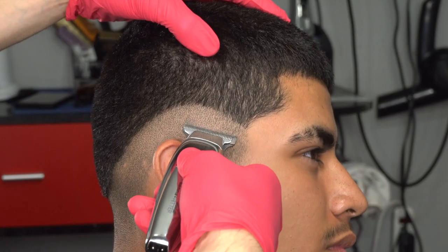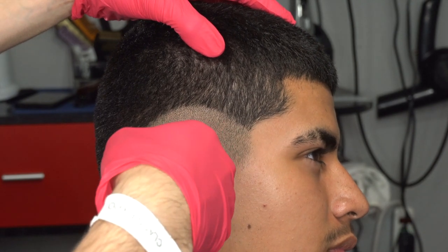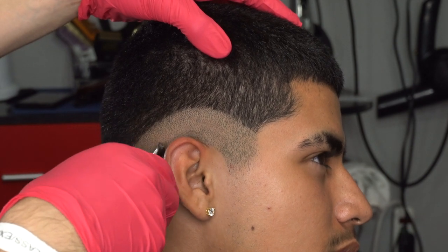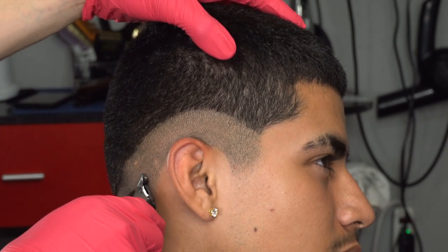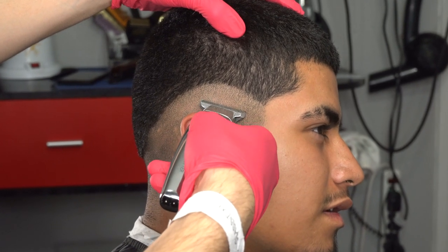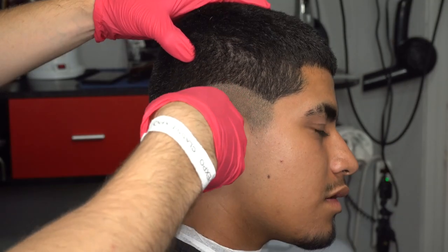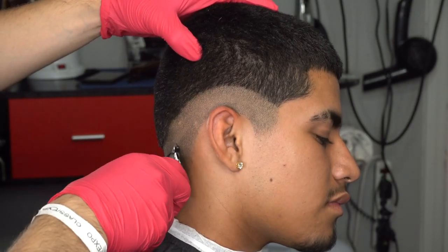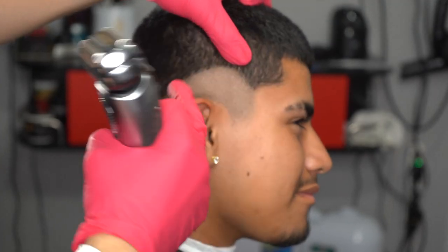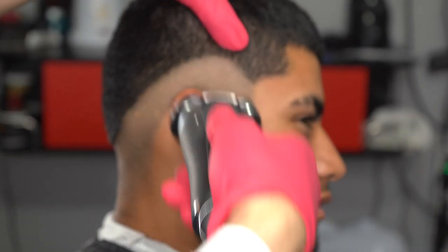I zoomed in so you guys can see I'm flicking out with my trimmer, almost hitting that top portion of hair but not really hitting anything. I do that because it creates a better transition when going from bald to stubble. Then I grab my Bronson Series 9 shaver and shave that line below.